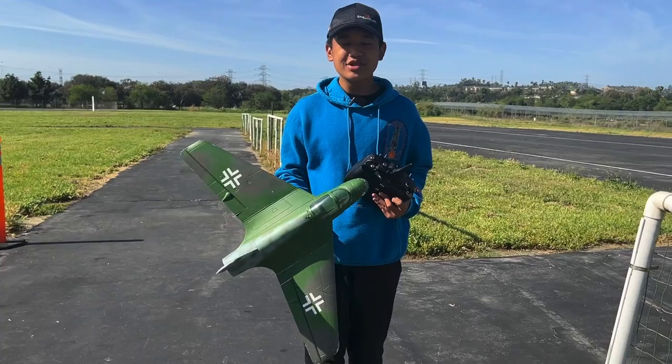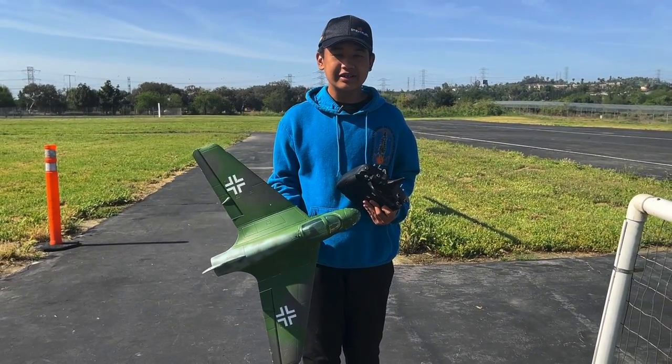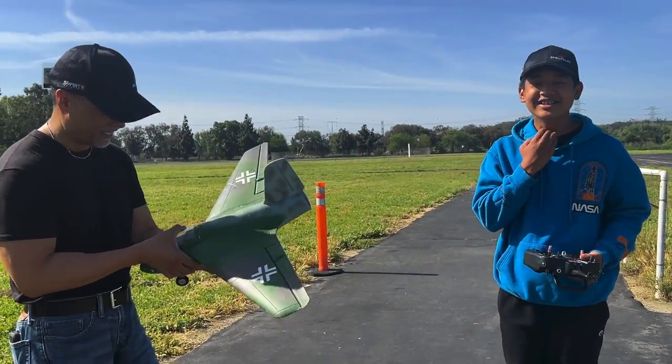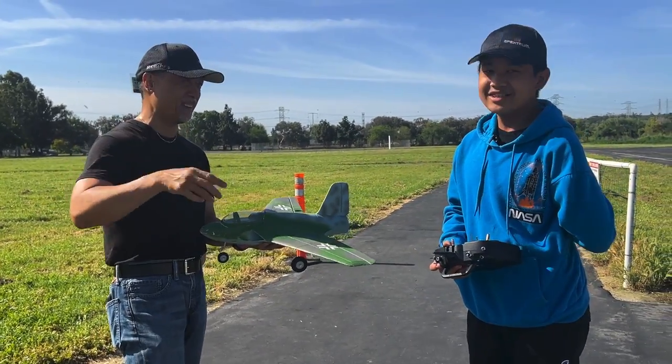Thanks for tuning to John's RC. If you're new to this channel, feel free to like, comment, and subscribe. Bye guys, I'll see you in the next video. Nice flight, John. Beautiful flight. I like the boat not landing. I didn't think you were gonna make it — that was good.